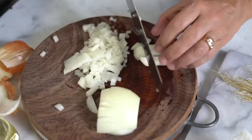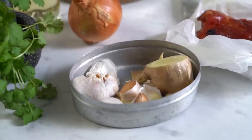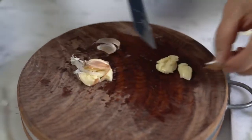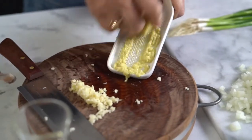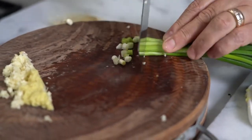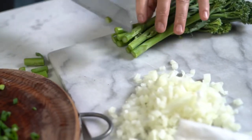Cut the white onion, two cloves of garlic — let's take off the skin. Cut some shallots finely, then cut the broccolini and trim the edge.